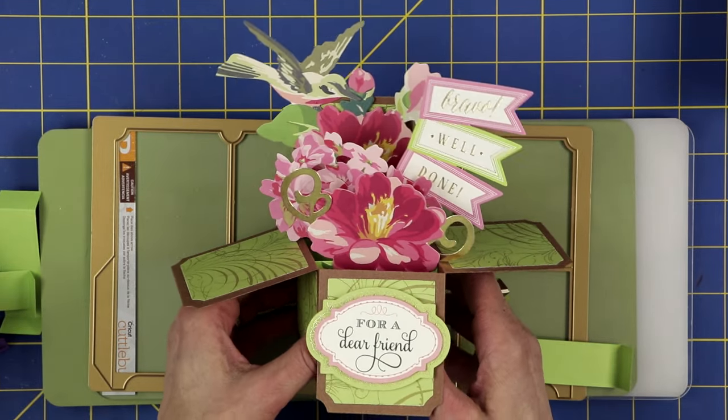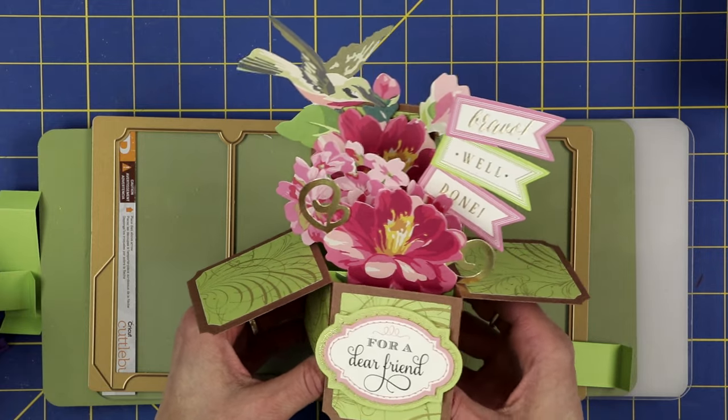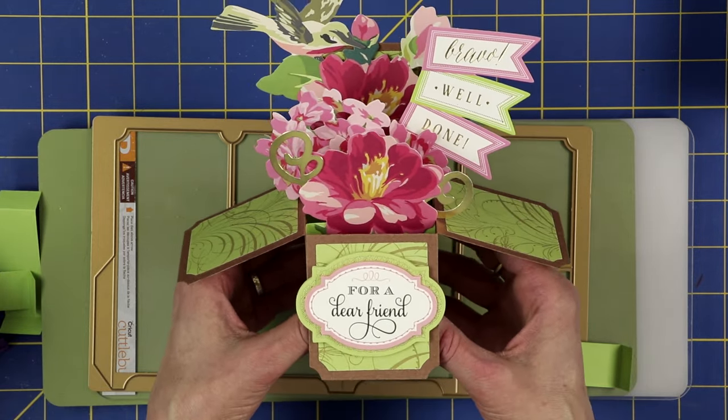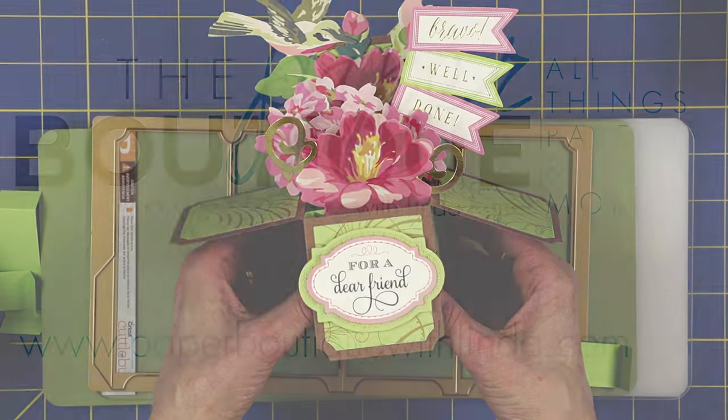I would like to thank you for watching. Please visit me at www.PaperBoutiqueWithLinda.com for more projects and ideas. Bye bye!